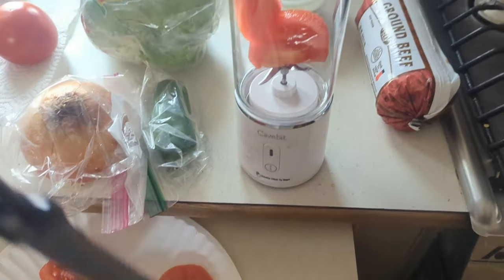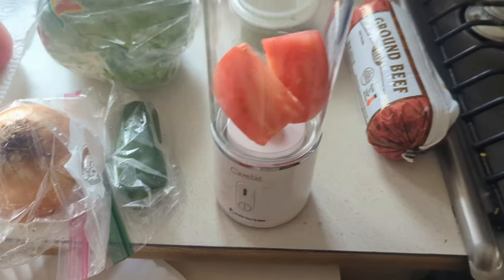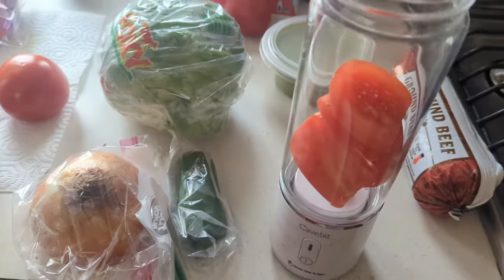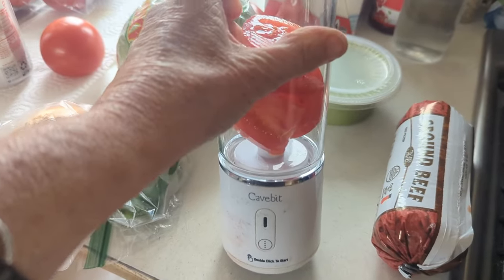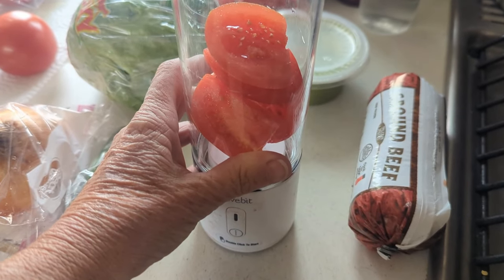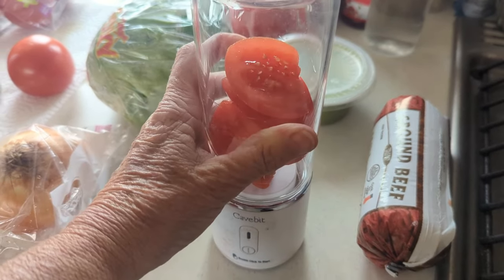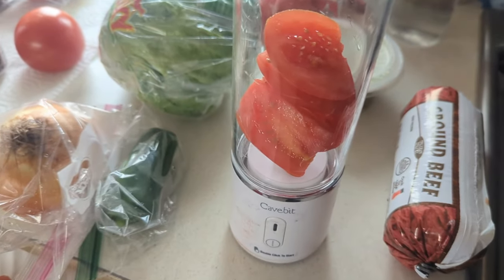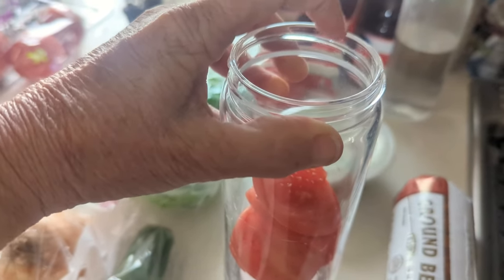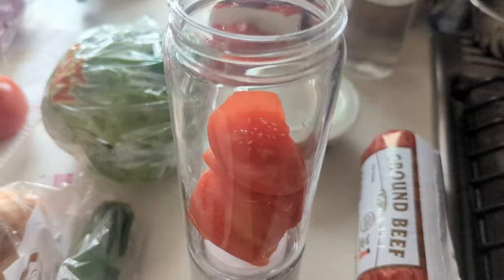I'm putting the tomatoes in my blender here. I have a love-hate relationship with this blender because a lot of times when I want to use it, it's not charged. I think I'm going to buy a small electric one, like a Ninja bullet, because now that I have enough battery power I don't have to conserve as much and I can just plug it in, use it, and unplug it. Also, there's a little chip right here — I probably shouldn't even be using it, but I'm going to for the last time. I think screwing on the lid too tight caused that.